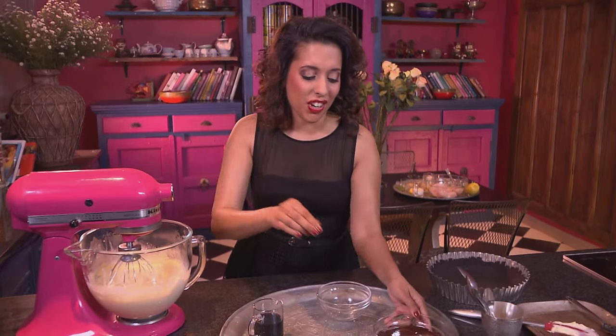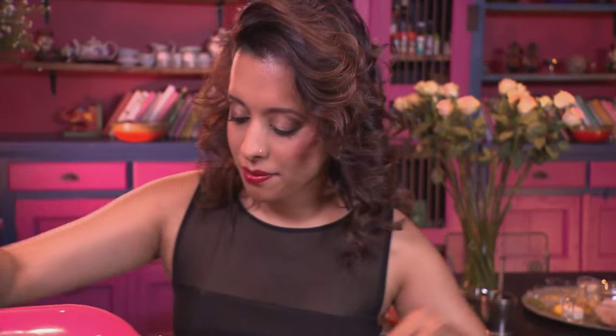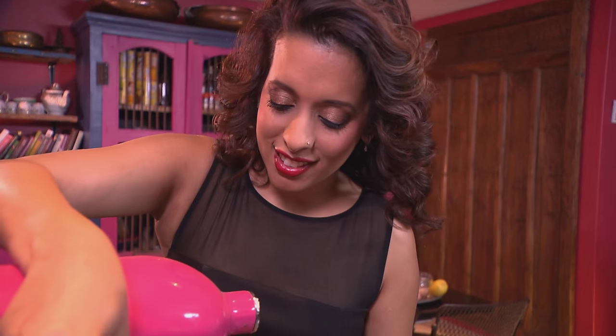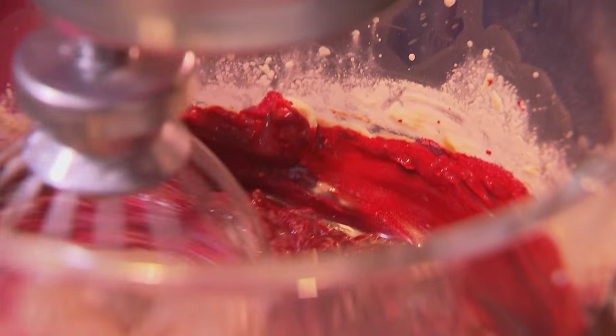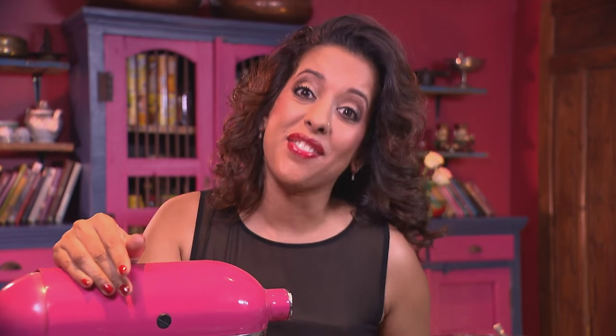Now add the chocolate — I've got 100 grams of dark chocolate, melted. Turn up the speed. That's well combined; all the ingredients have come together quite nicely. And now for the red velvet part: food colouring going in, and remember to always add this at a low speed. That filling is now ready.